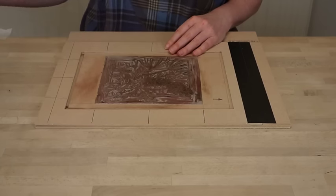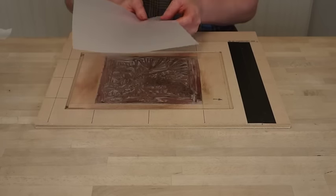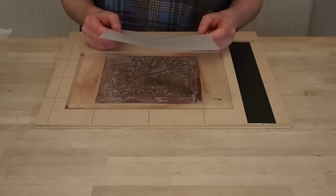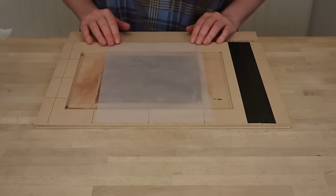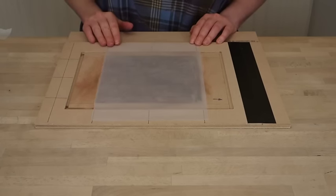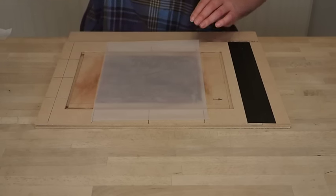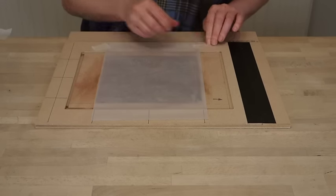So I'm going to close the frame and I've got a piece of tracing paper here. I'm going to use tracing paper to print on because it doesn't absorb the ink very quickly and we want wet ink on this to transfer it onto the next lino cut block. So I'm going to pop it down on my frame and I'm just going to stick that in place with a bit of masking tape to hold it steady.